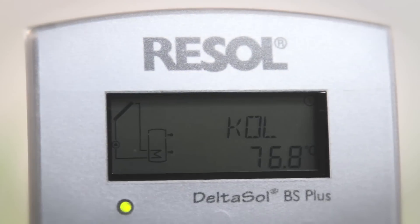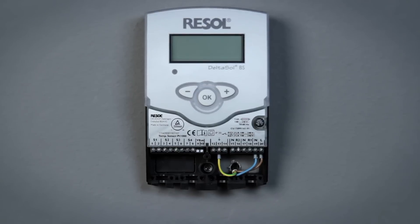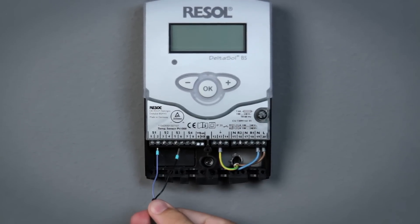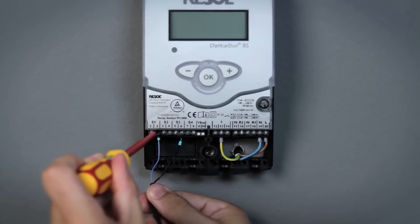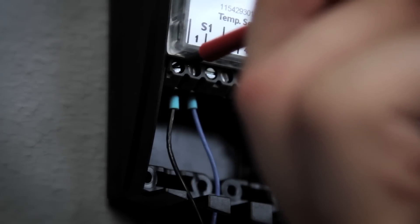With the Deltasol BS, you can adjust your system quickly and easily. The controller with drain back option and heat quantity measurement enables the connection of up to four temperature sensors. Connecting the sensors is quick and easy.